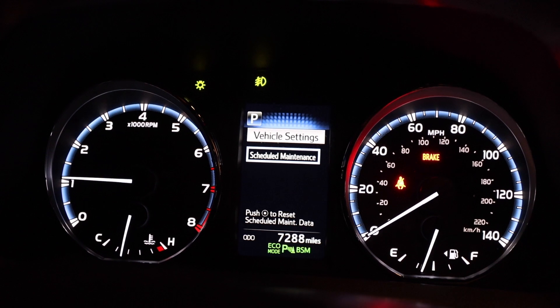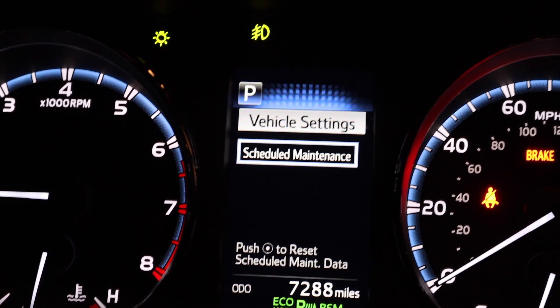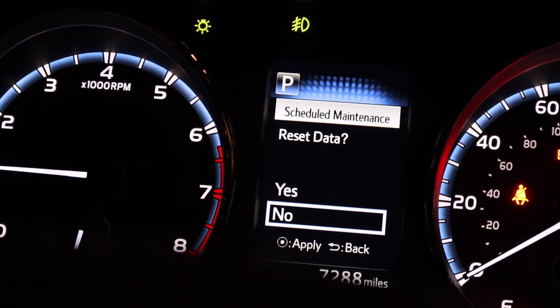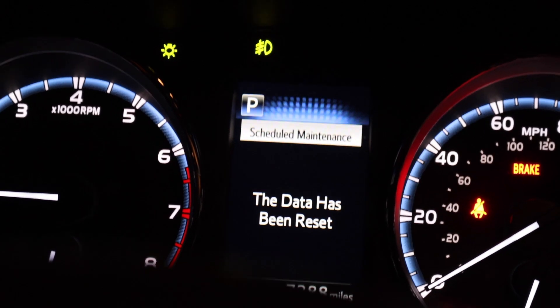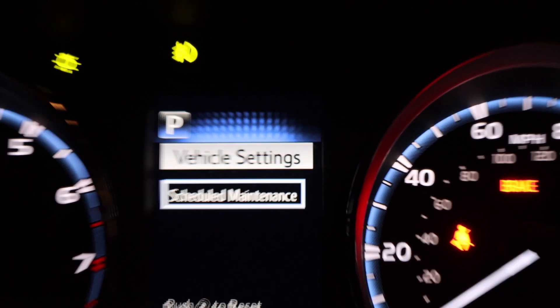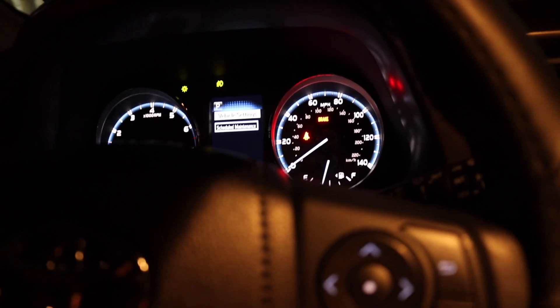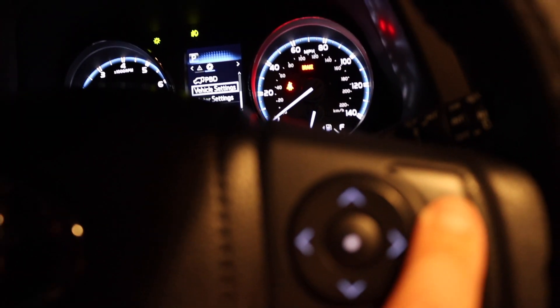You click enter and it changes to this screen, which says scheduled maintenance. You click enter again — the little circle dot button — then click yes for reset. The data has been reset, and that's about it. Now just back out by hitting the back button a couple of times and you're good.